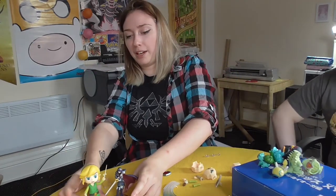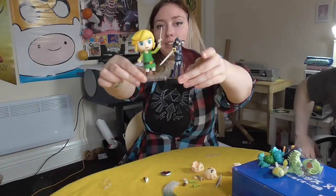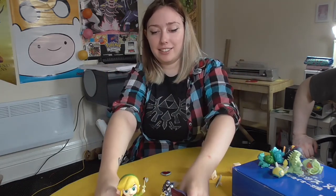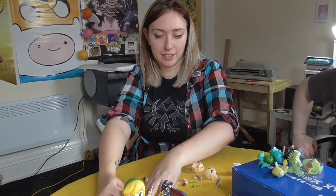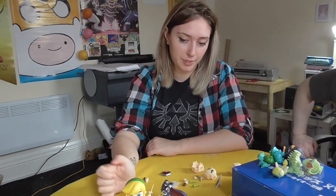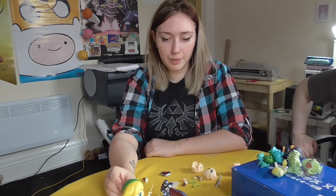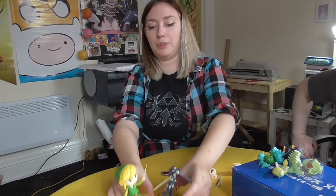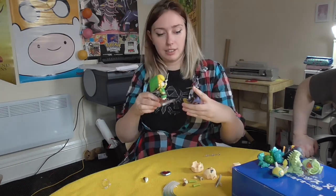So I wanted to just compare with the size of an amiibo. I have the Lucina amiibo here and they are quite similar size. The Nendoroid's actually bigger and a lot heavier as well, more solid. There's a size comparison — and much better made as well.